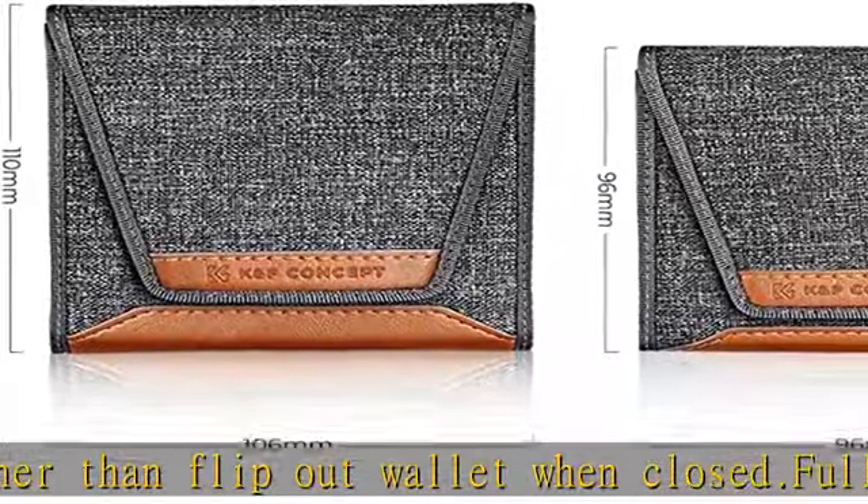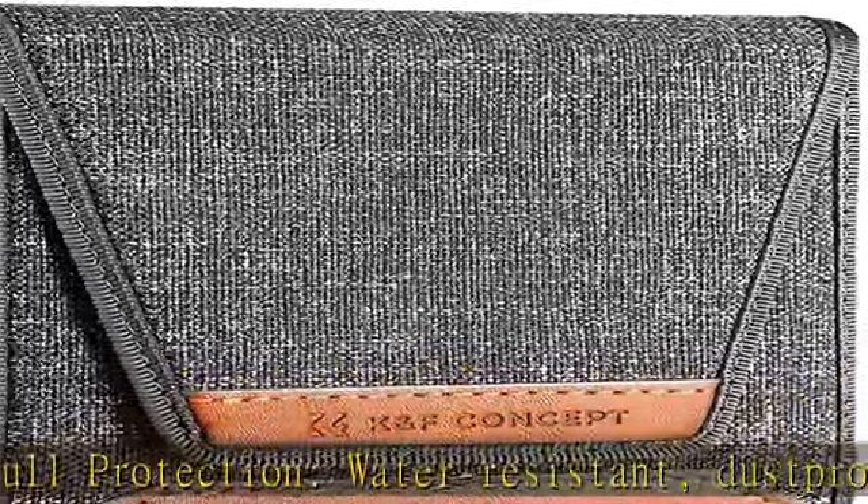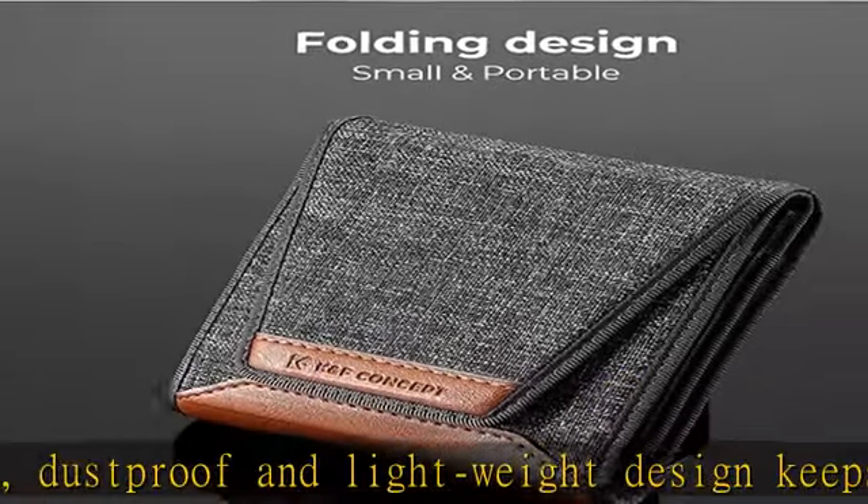Easy to access — the specially designed pouch lid lets you easily fetch your filters from the bag while focusing on your shooting. Side pocket designed for small things like a lens cleaning cloth or other personal belongings. Check the description to get this product today at the best price.